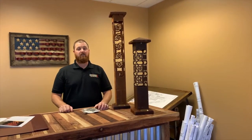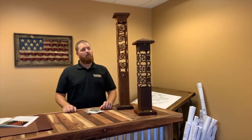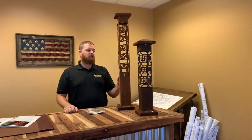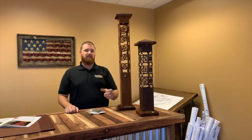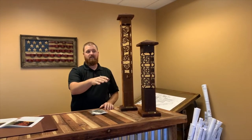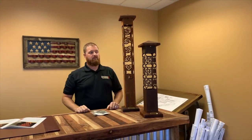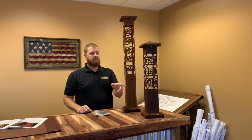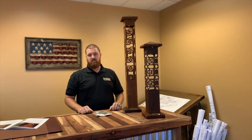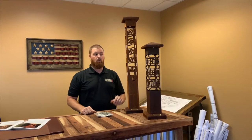Mike here with Sonoran Lighting Supply, talking about the Garden Series Bollards by Nightscaping. The larger size is 4 inch by 4 inch, and they come in a series of different sizes from 17 inch — not pictured here — to 25 inch, all the way up to 37 inch. Available in a few different finishes; this one happens to be the rust finish, and then there's a bronze or black powder coat option as well, or even some custom colors or metal plating.